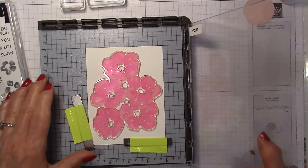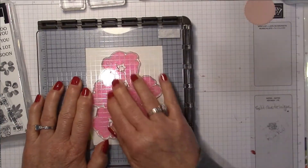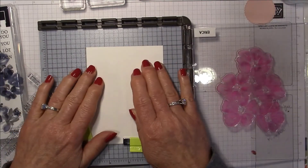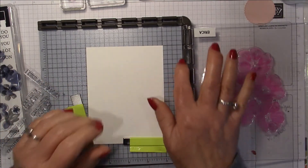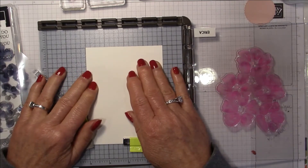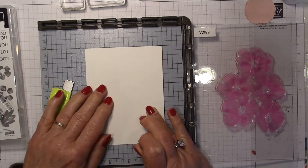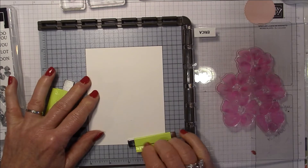The Stamparatus has these hinge doors which are fantastic, so I'm picking this up with the door. I've moved my piece of paper towards the middle of the Stamparatus because if you try to stamp too close to the spine you don't get a very good image. I'm repositioning and putting in my magnet.